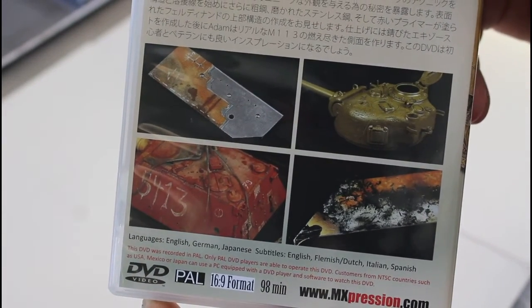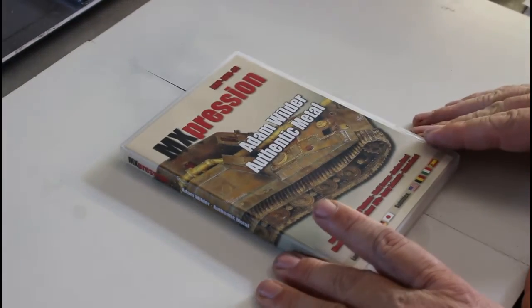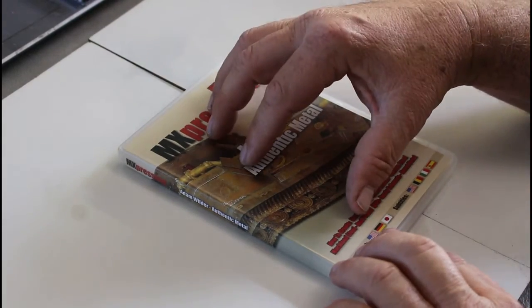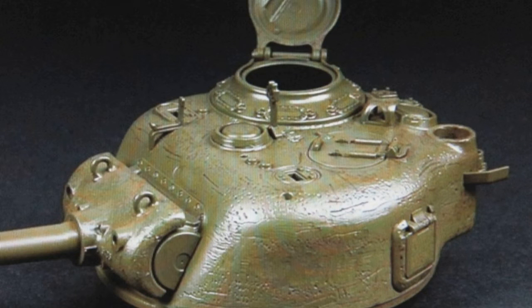The DVD starts off with texturing on metal, which is a fantastic addition because I've seen a lot of them that only show painting. But texturing on armor models is really important to get that authentic look. He shows different techniques for different vehicles — like a Sherman versus German hot-welded armor. He shows the Sherman turret and how they got that really rough texture on there. A lot of DVDs about painting metal and rust effects don't include the texturing part, so that's a great way to start.